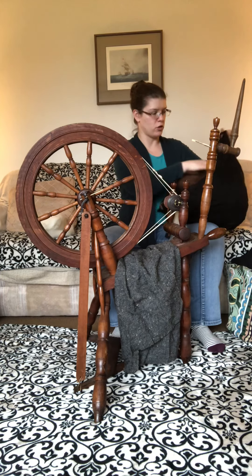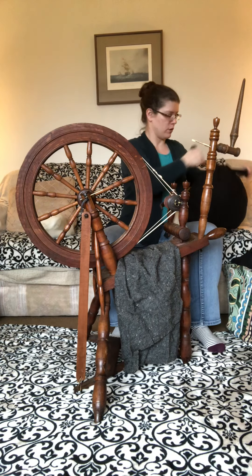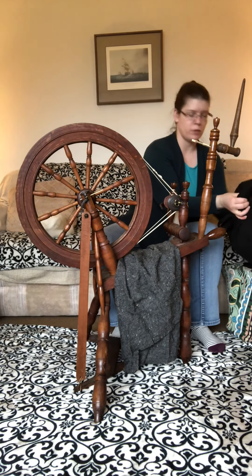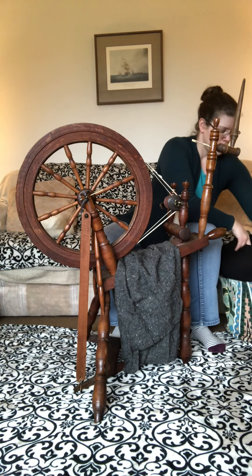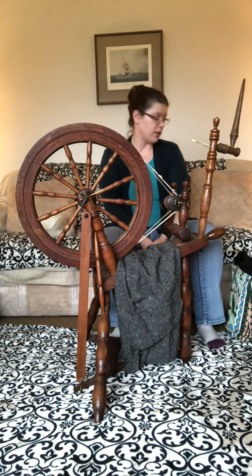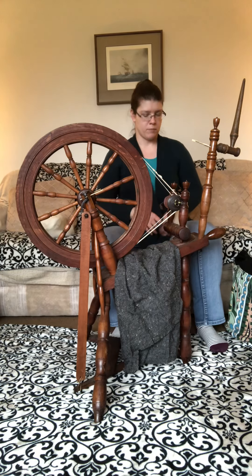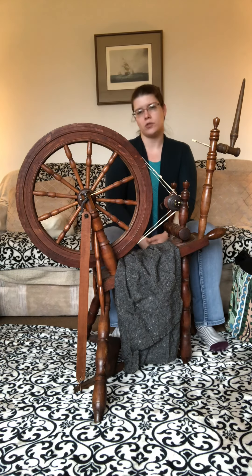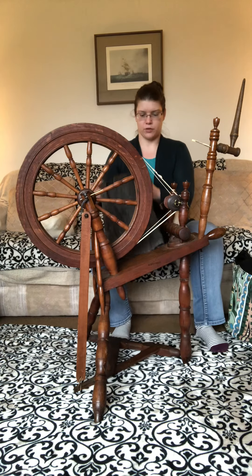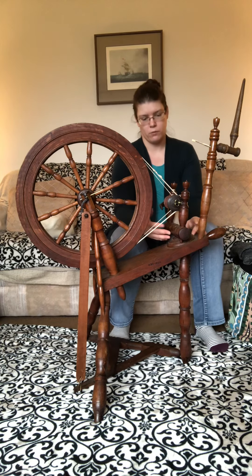Besides the pretty brown color I showed you, there is a tawny camel color. My plan is to make a dark brown with a light brown, and a black with a gray, and then hopefully turn them into some sort of clothing — more likely fitted jackets, since they don't take up too much yardage. A lot of cotehardie-style garments take about three to four yards, which on a very narrow loom is more difficult.